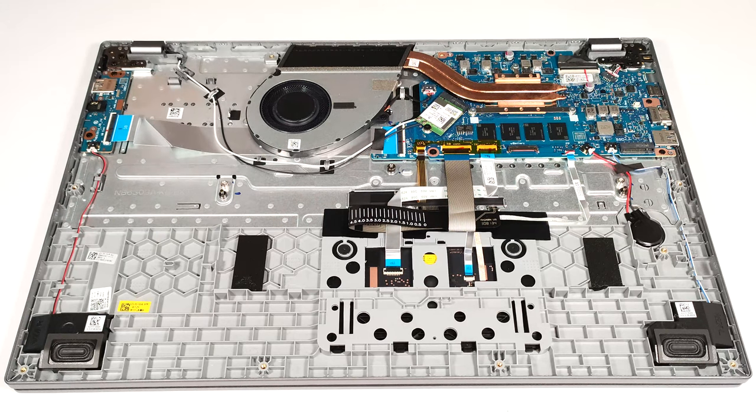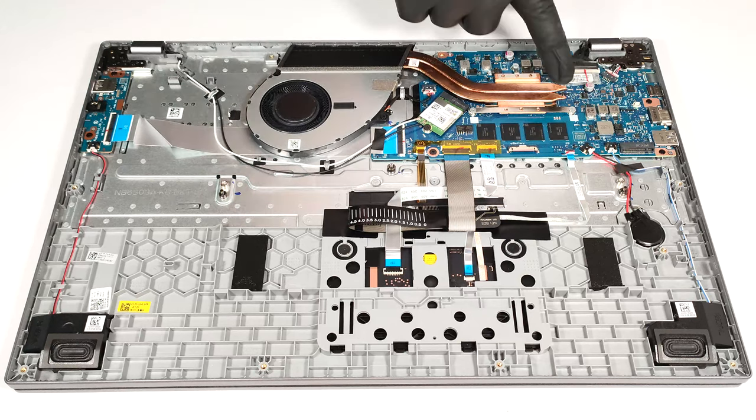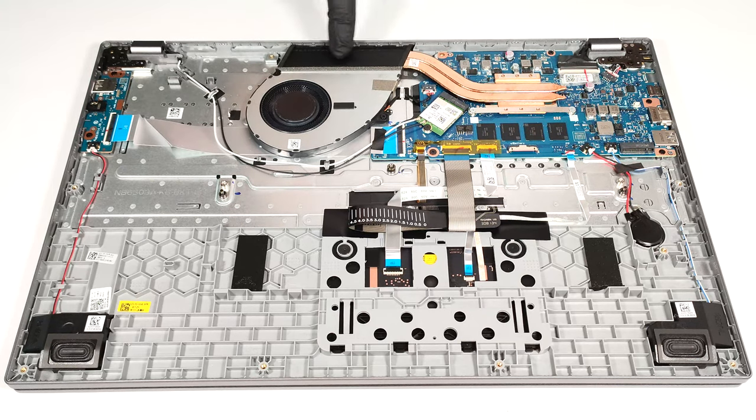The cooling is simple, but it seems okay for an iGPU only notebook. It comprises one fan, two heat pipes, a heat sink and a heat spreader.